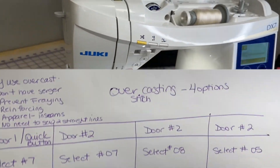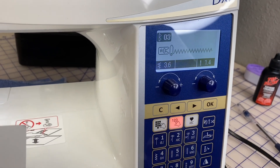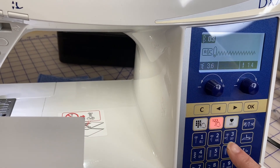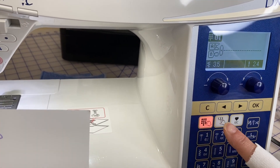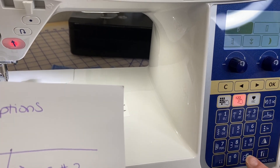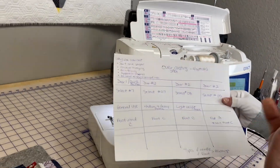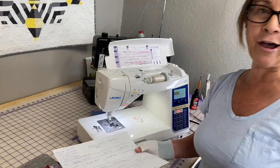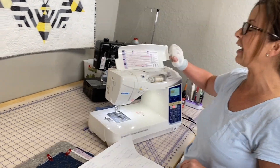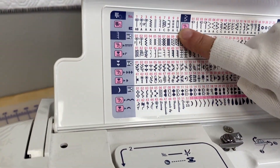I call these my filing cabinets — it's kind of like a door to enter into the stitch world of the stitch chart that is above. So this is door number one, door number two, door number three, and then I call this my quick selection area. So we have four stitches to choose from, and the very first one is going to be on door number one. These are your quick selections.